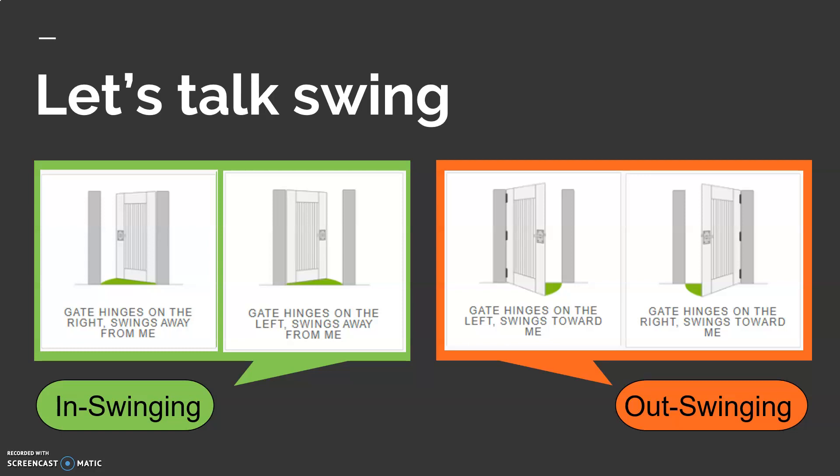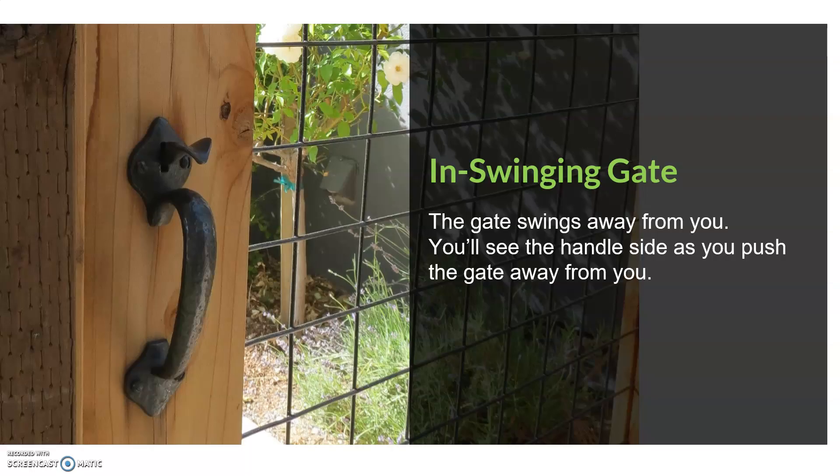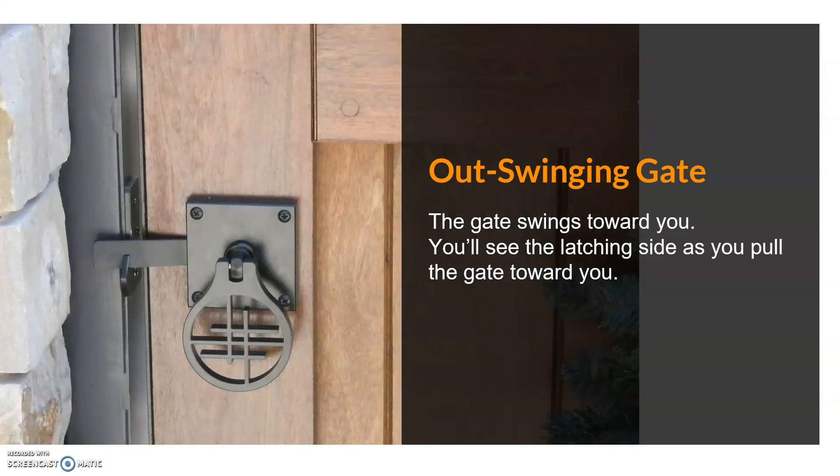In-swinging refers to the gate swinging into an enclosure. Out-swinging refers to the gate swinging out from an enclosure. When you're standing outside your gate — let's say at the street looking toward your backyard — on an in-swinging gate you'll see just the handle and plate from the street. On an out-swinging gate you'll see the latch handle and plate from the street, so the latching portion will be installed on the outside of the gate. This is a photo of an in-swinging gate from the outside — you can see the thumb depressor there. You put your hand on the handle, press down, and then push the gate in. On an out-swinging gate, to operate the latch you twist it, lift that latch arm, and then pull the gate toward you to enter.